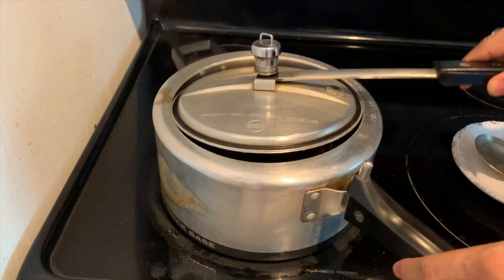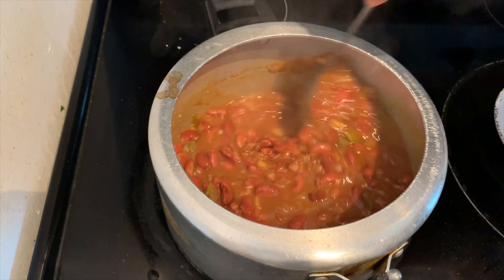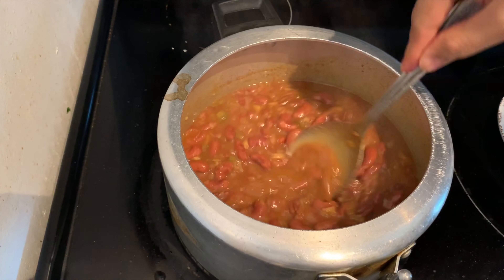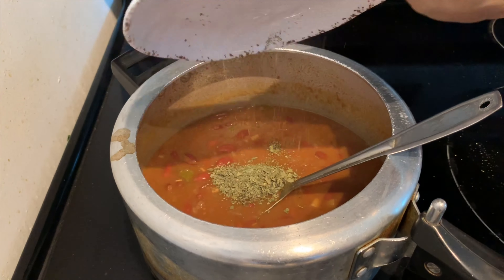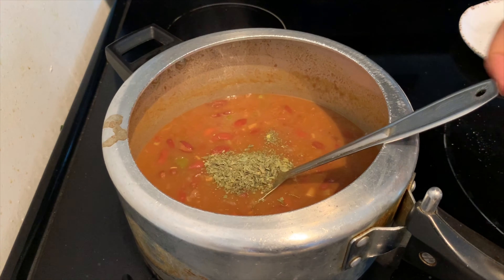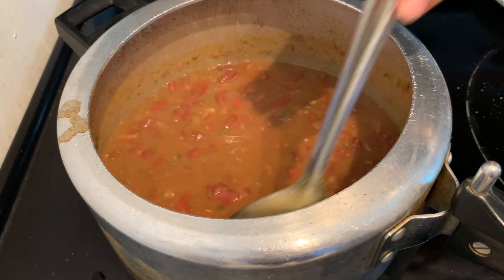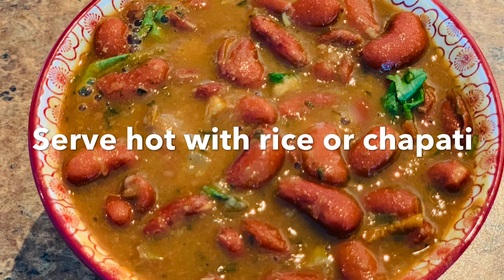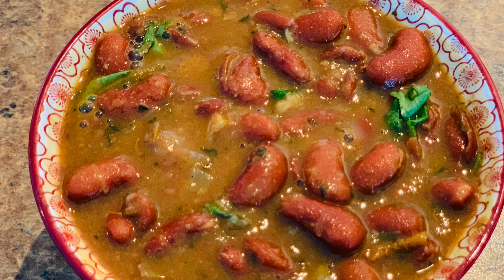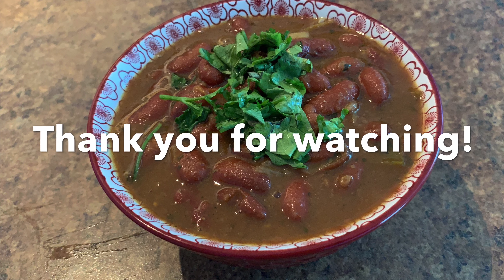Before opening, let it cool down. While mixing, mash some rajma with the spoon to make it more creamy. Add one teaspoon of kasuri methi or dried fenugreek leaves, mix everything well while mashing some of it, and add some coriander leaves to garnish. Thank you so much for watching and I'll see you in the next video!